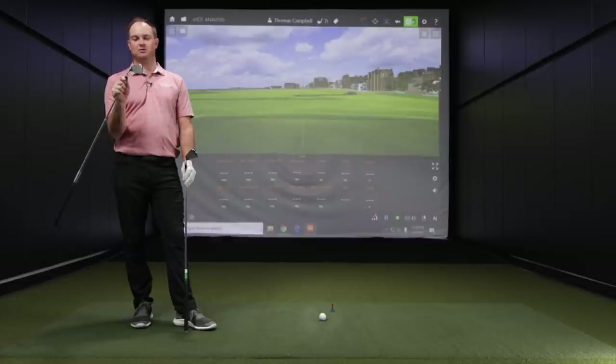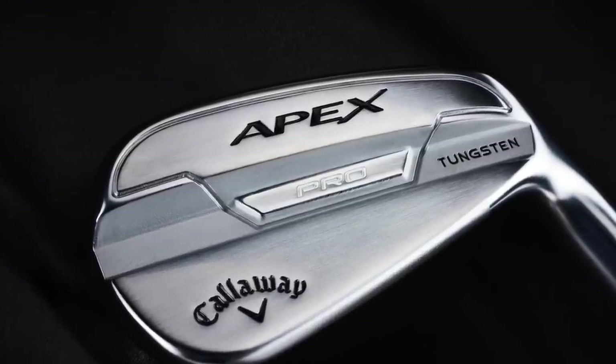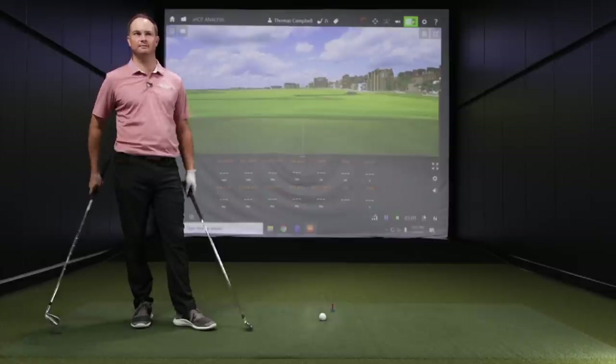This Apex Pro 21 looks really good. It's a good looking club, and as a better player, I definitely like the minor adjustments made to this model from the 19 to the 21. Let's hit some shots and take a look.